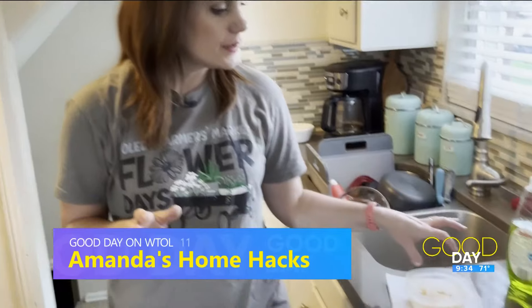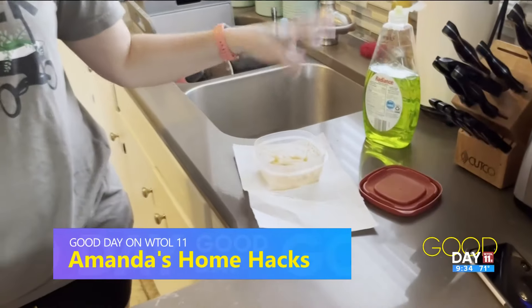Welcome back to Good Day. So it's Monday — Amanda, what hack do you have for us this week? So you know, we all have that Tupperware that's got those red stains on it from the spaghetti sauce. When I saw a hack to remove the stains, I wanted to try it. For this hack, you're going to need a paper towel, hot water, and some dish soap.